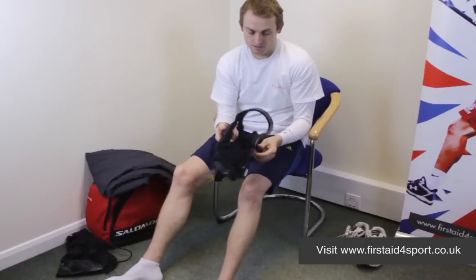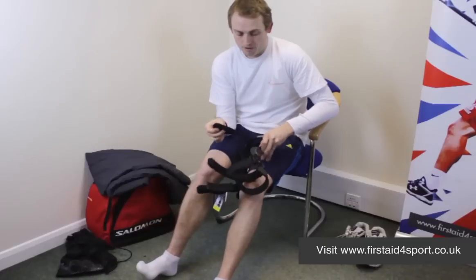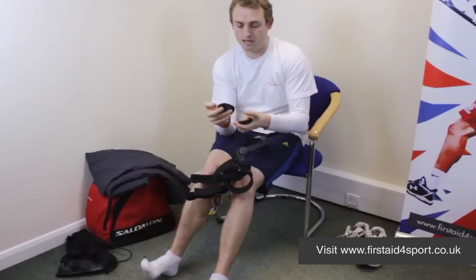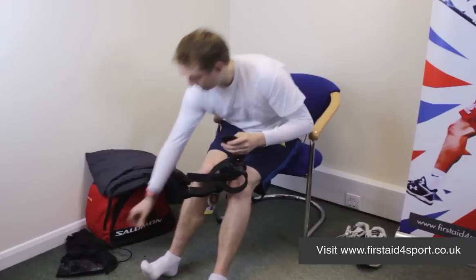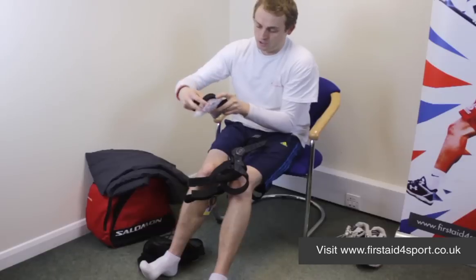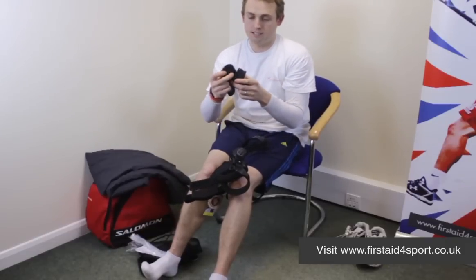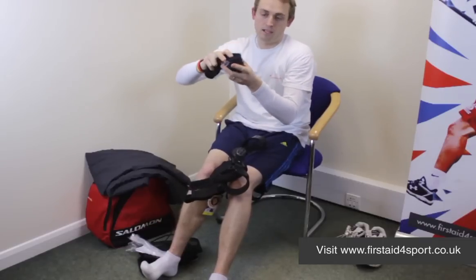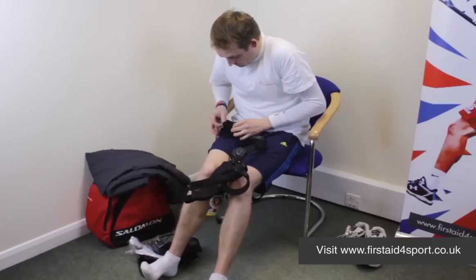On either side of the brace, on the hinges, are removable pads called condyle pads. They're just a piece of rubber with a Velcro sticker on the back and a little cover that goes over the top for comfort. These can be adjusted. In your bag when you buy the brace, you'll get a pack of condyle pads and extra covers, all different thicknesses from very thin to very thick. You can put them together to make different thicknesses to make the brace fit as comfortably as possible.